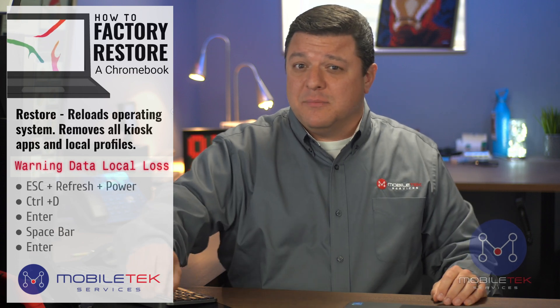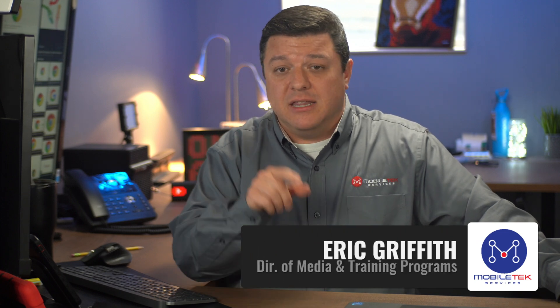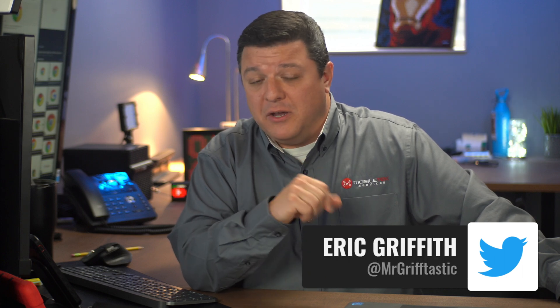Hopefully that tip or trick helped you out. If it did, let me know by giving me a subscribe and a thumbs up on the video. If you found this helpful, please pass it along to your tech director and let them know there is an easier way for them to do their job. You can follow me on Twitter at Mr. Griftastic. I hope that you have a griftastic day.